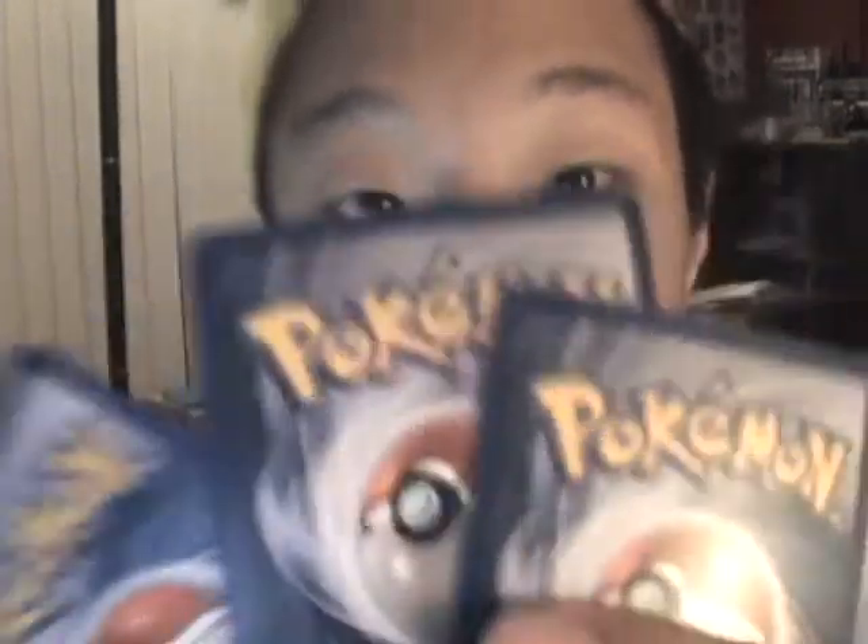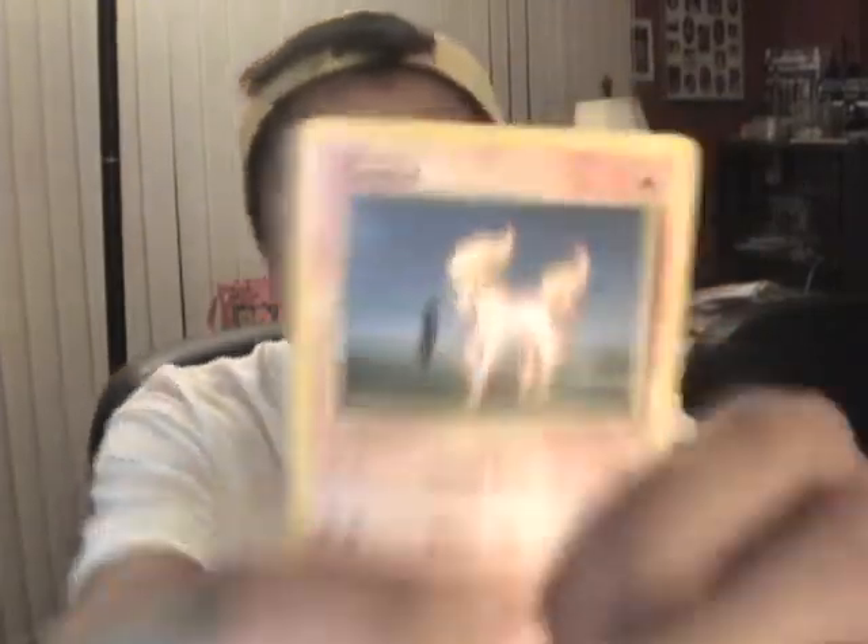I am a super Pokemon trainer. I collect all sorts of Pokemon — I collect Geodude, I collect Rapidash, I collect Charizard. Yes, but you are a noob, because I have the super legendary Pikachu. You have legendary Pikachu? I will trade you my super Ponyta for your legendary Pikachu. No way, it's my Pikachu, it's mine, I never trade you. Please, please — Ponyta is my favorite Pokemon, I will trade you for the legendary Pikachu.